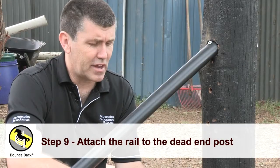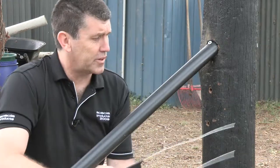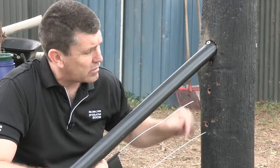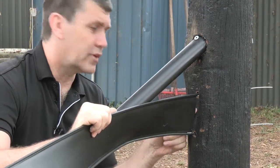In this demonstration we're going to attach the rail to the post. You can see where we've done the cutout, so you'll see what we're doing now. We're going to insert the wire through the two holes. So we insert that wire. You can see the little cutout there.